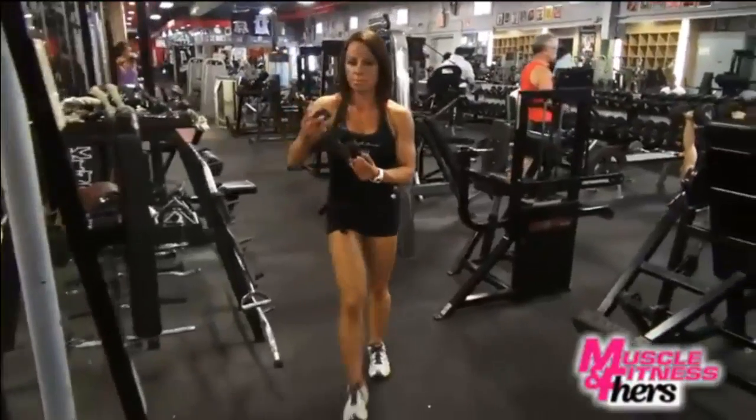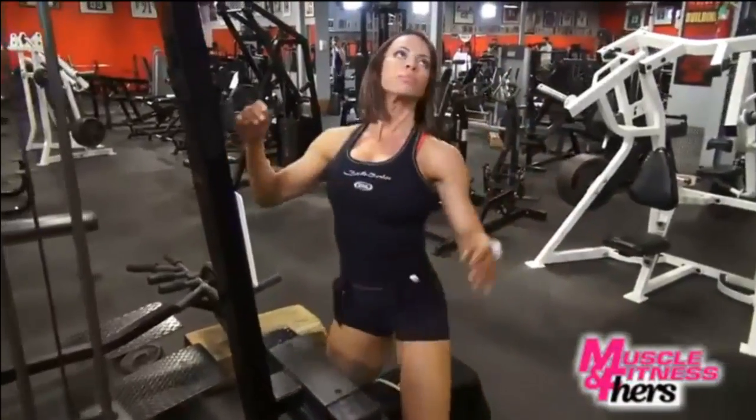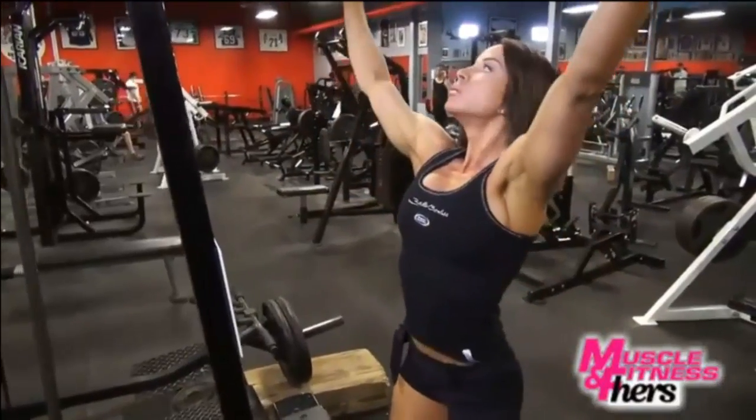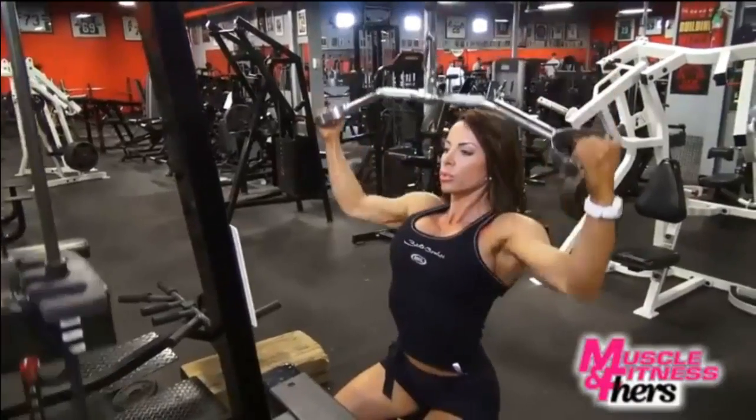The first exercise is going to be a lat pulldown. I'm doing this one because it has a neutral grip, and right now my focus is on my V taper. This really engages that part of the muscle — the lower lats. So I'm going to show it to you.